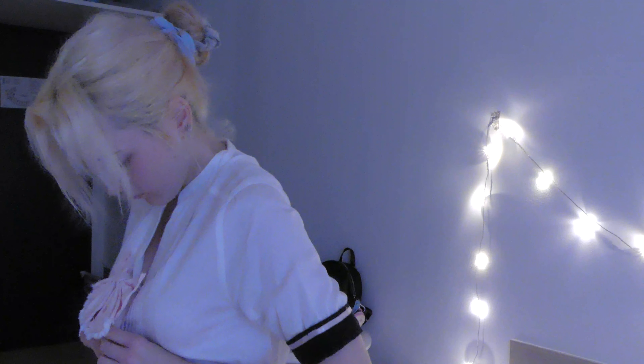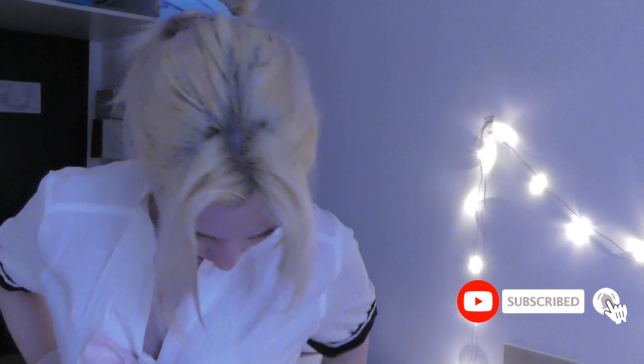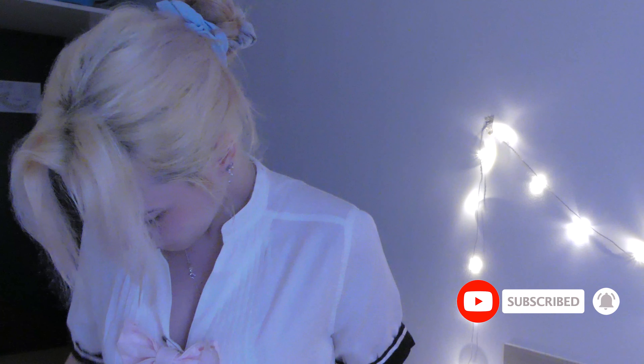Hello guys, in today's video I am doing a makeup tutorial kind of thing on carnival. We do cosplay at school, so I did this makeup for the cosplay that I was wearing.